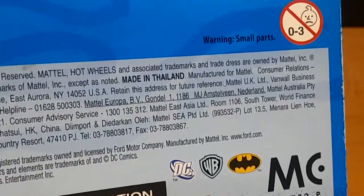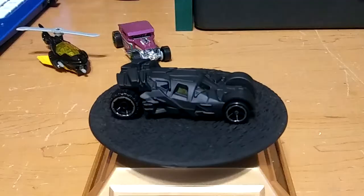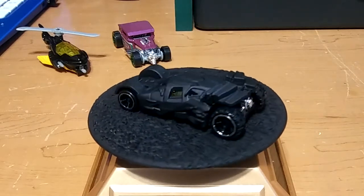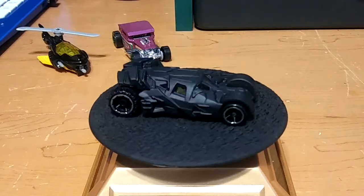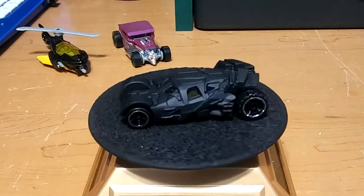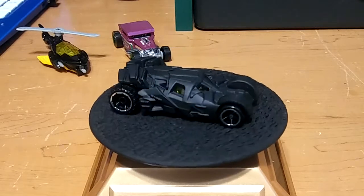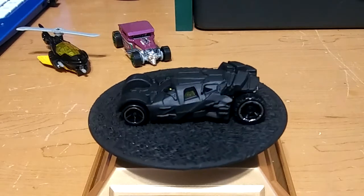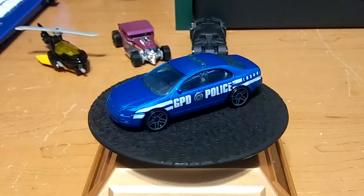Yep, I was right — it's the one made in Thailand. Next we got the Dark Knight Batmobile, really nice one. I did not have this one yet, so I'm glad about that. I have one that looks similar but it's bigger with red rims and the windows are black like tinted. Pretty cool.